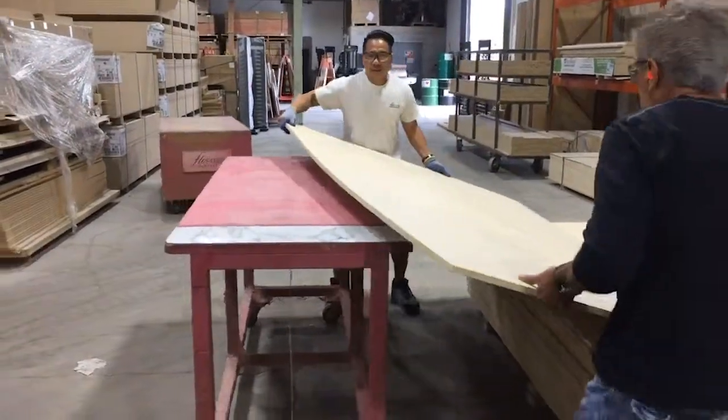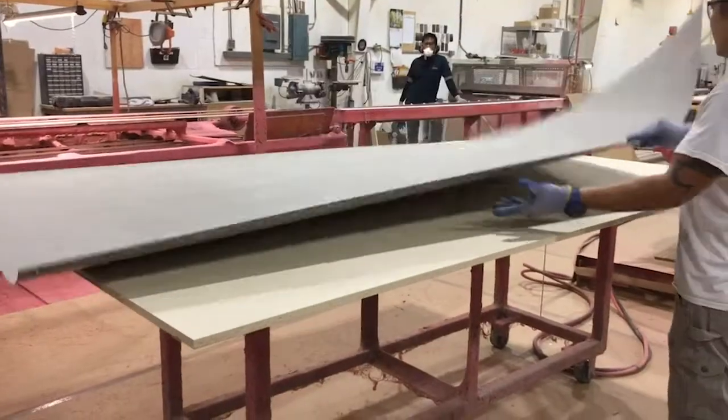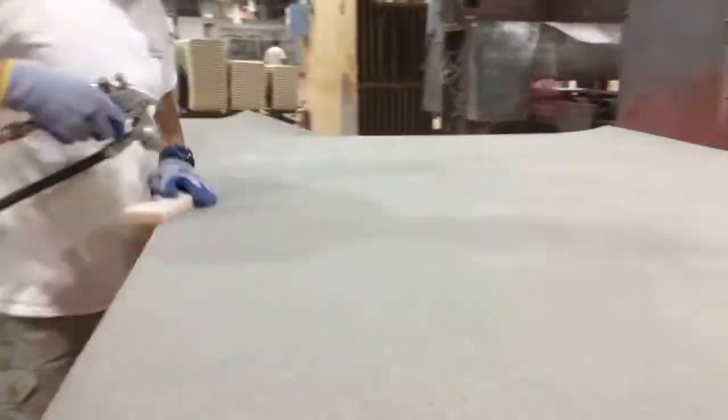The core board and laminate sheet need to be cleaned prior to being sprayed with contact cement, a neoprene rubber adhesive that creates a fast, flexible, permanent bond.